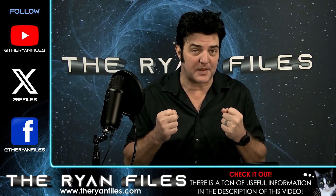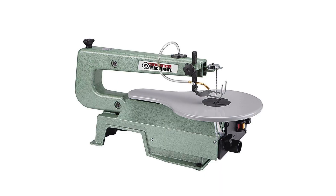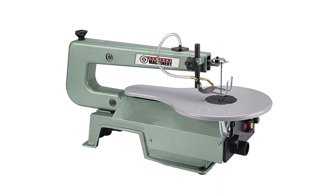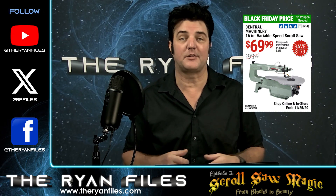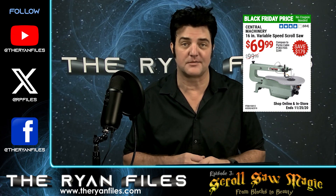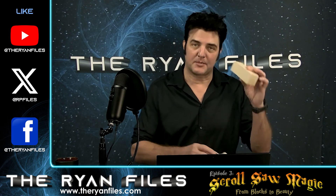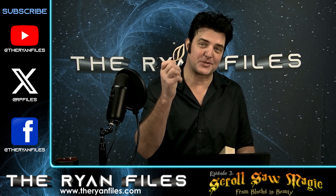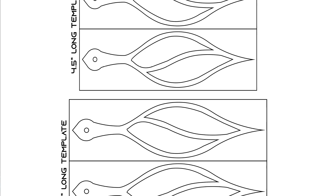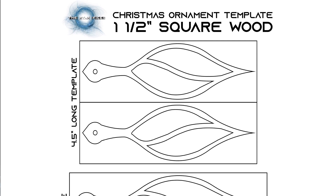We're here to create something awesome. A scroll saw is not going to break the bank — mine's a cool $100 from Harbor Freight. Affordable, easy to use, and it's been my creative companion for three fantastic years. Let's dive into a simple project that will have you wielding the scroll saw like a pro. I'm going to be turning this block of wood into a masterpiece — this Christmas ornament. I've even got an exclusive pattern just for you. Sign up at theryanfiles.com for a free pattern; the link is in the description below.